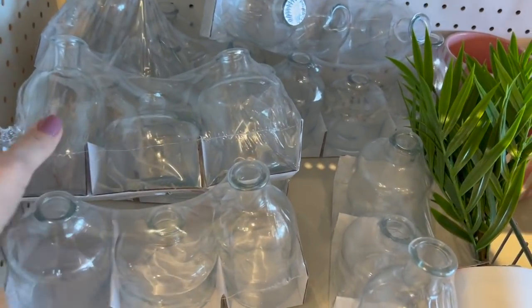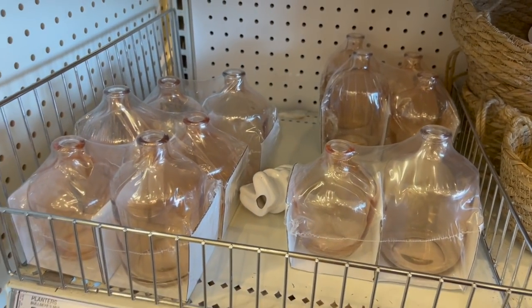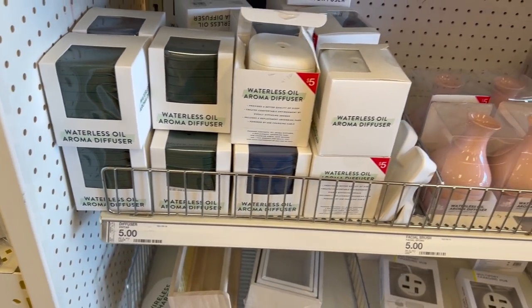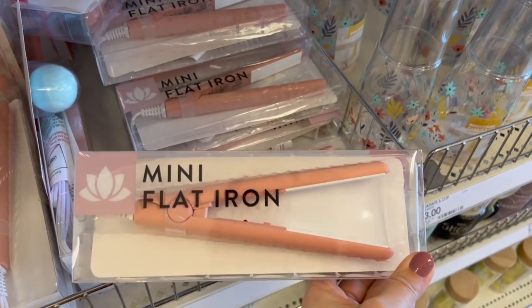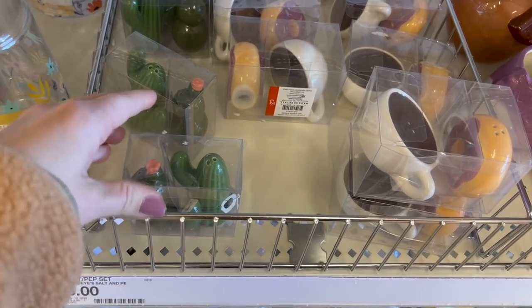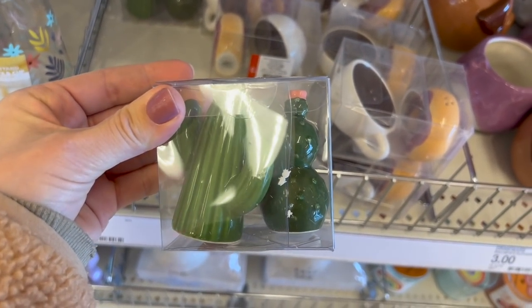These look nice — a three-pack of glass vases for $3. They come in pink as well, but you only get two in the pink packs. Next aisle, they have $5 waterless oil diffusers and a mini flat iron. I wonder how effective this actually is for $5, but post-COVID I've lost a lot of hair, so maybe this is all I would need. $3 salt and pepper shakers — this one's broken already, but if it's not broken, these are really cute.